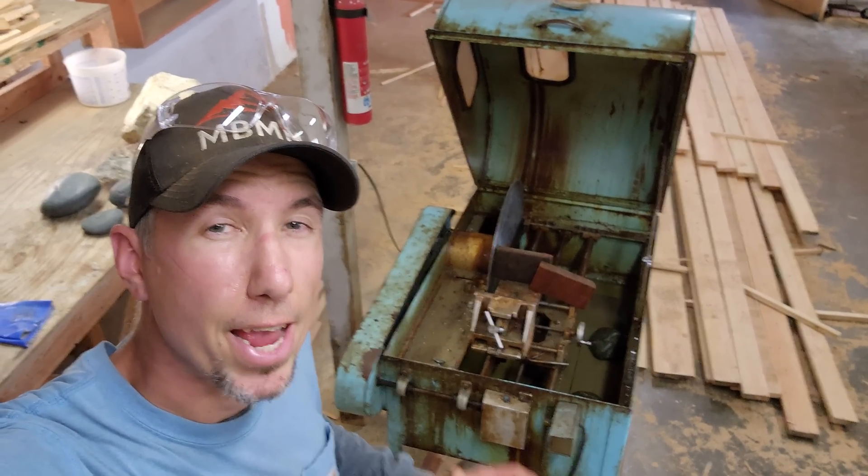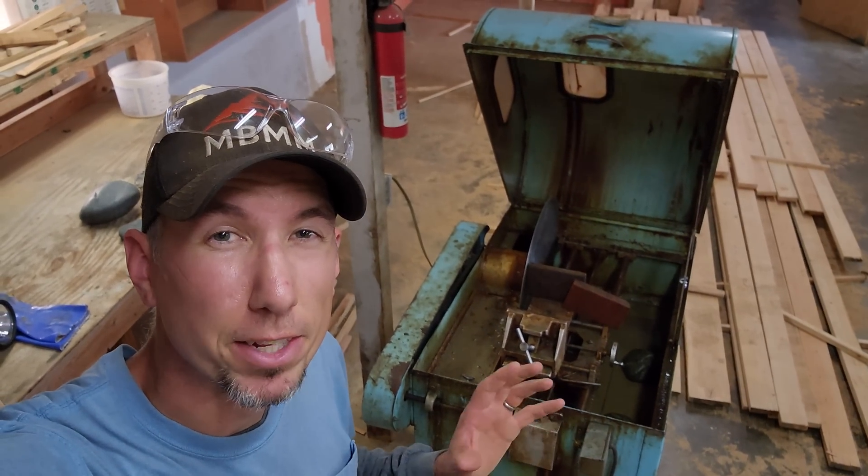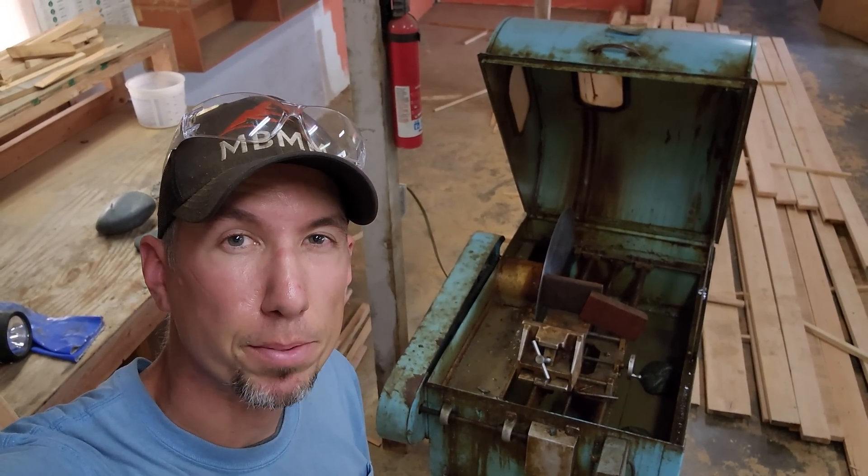My name is Jason with Not Bigger Mining Metals, and on today's video we're back in the shop. We're going to be playing around with our rock saw. I've got some really cool, really special rocks that I'm going to be slabbing up today.